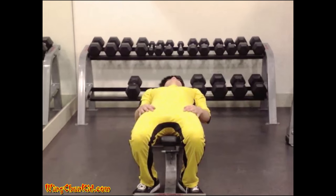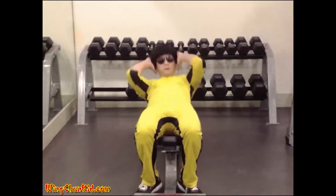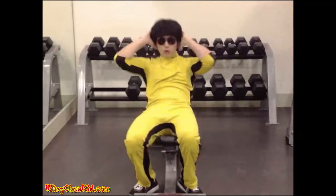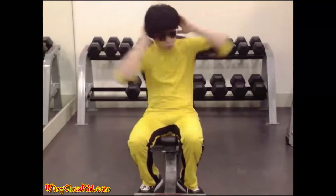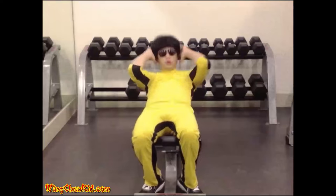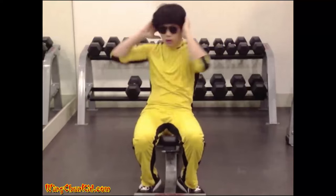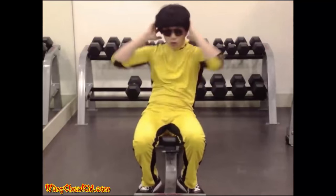Sit-up twists. Bend your knees slightly and then roll your torso upward about 6 to 12 inches off the bench or ground. Hold your hands beside your head and twist as your elbow comes up, touching your left elbow to your right knee and right elbow to your left knee. Return to starting position in a controlled manner. Reps: 15 to 20. Note: you can do this on the floor or on a bench.